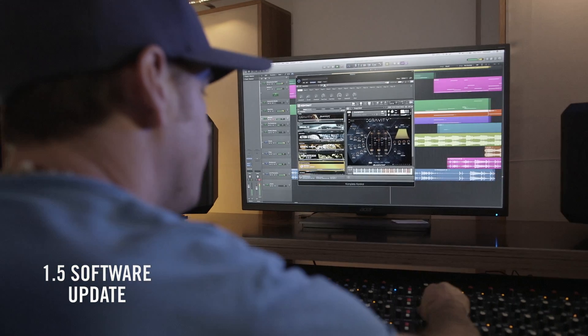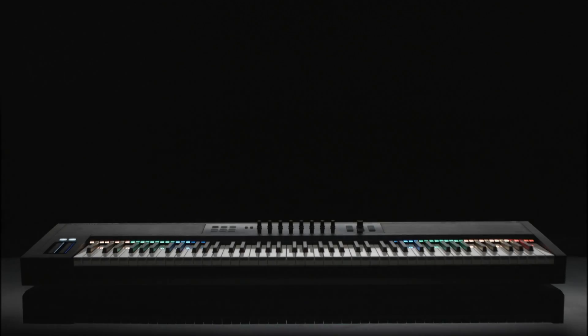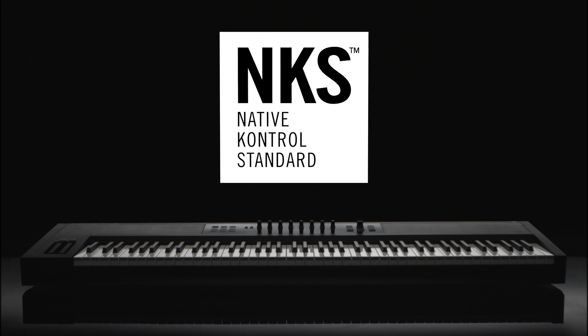With version 1.5 featuring full VST support, Complete Control gives you direct access to your entire virtual instrument collection. It gets even better — now third-party plugin developers can offer the same level of integration as Complete Instruments, thanks to the new native control standard.